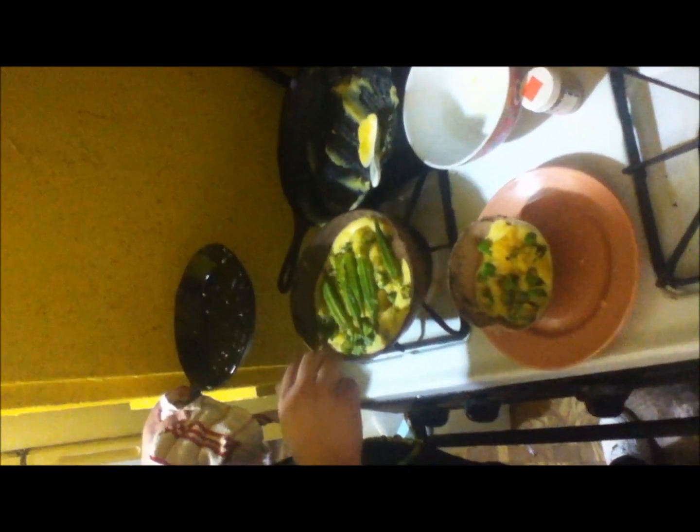Many people like to eat this as a regular sweet dish also. And there you have amala.